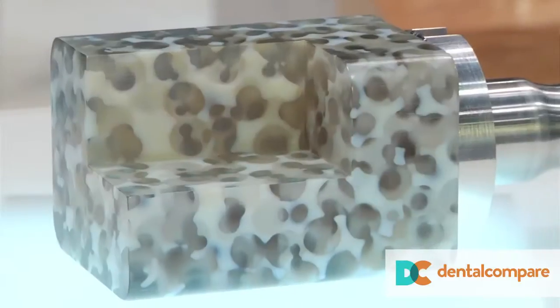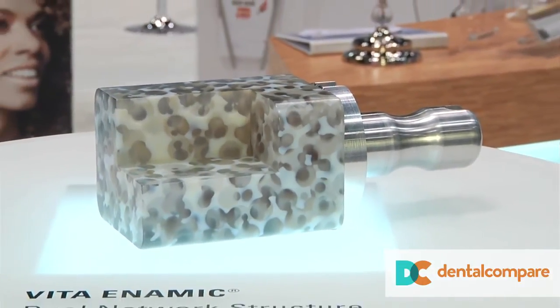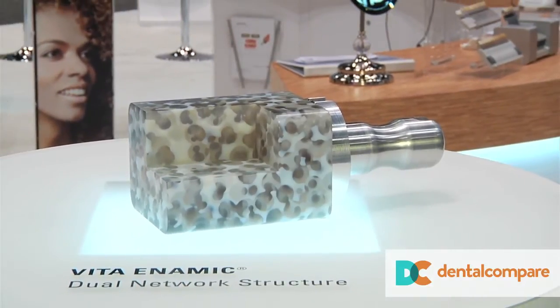That's amazing. So applications for this — posterior teeth, obviously. Posterior crowns, inlays, onlays, veneers. One of the big advantages of this material is you can mill it down to about two-tenths of a millimeter. So if you're looking at no-prep veneers or very thin veneers, you can mill that. Some studies have shown that you can get down to about a millimeter thickness even for posterior crowns. The mill is very sharp — no chipping that you see in ceramics or even some composite resin. This is available for chair-side milling, and laboratories could also use it. I'm not sure what Vita's plans are for blocks for other laboratories like pucks or other things like that.